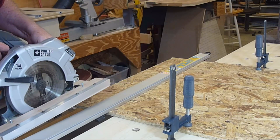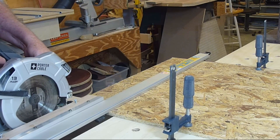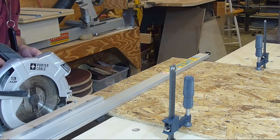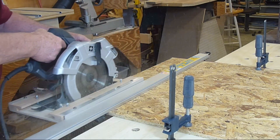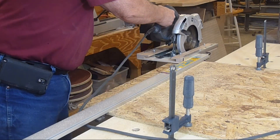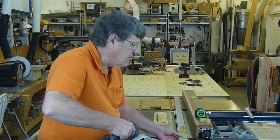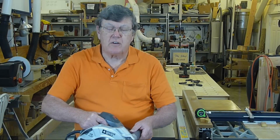What I've come up with is a base for my circular saw. It's very simple to make. It slides in the grooves on these clamps and helps control the circular saw very well. I'd like to show you how I built that today.